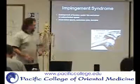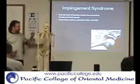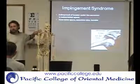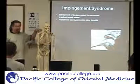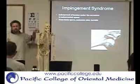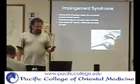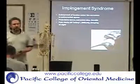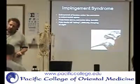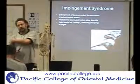Impingement syndrome can be entrapment of the tendon of either the supraspinatus or the long head of the biceps under the acromion. It can happen because of different acromion types — a type one or type two acromion — basically shaped a little differently, with one having more bony prominence that restricts that opening. Or if somebody had an AC injury, they may have bone spurs or excess calcium buildup in that space that narrows it.